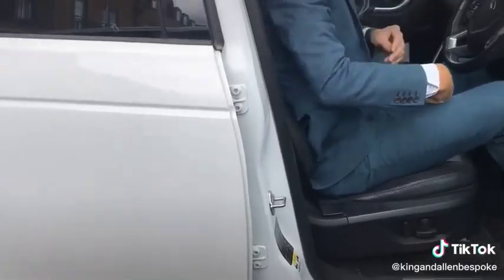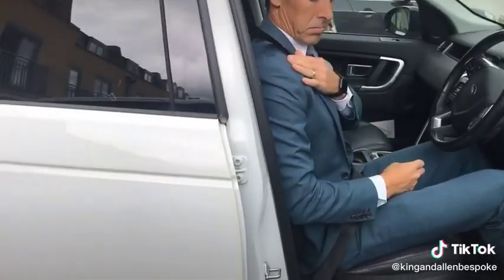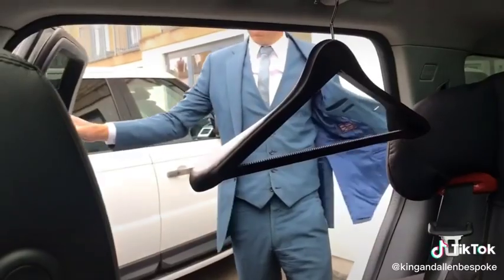The same applies to driving. When you sit in your car you don't want the jacket all creased at the back from the seat. Additionally, with a car you've got the seat belt which comes across the shoulder. You're constantly moving in the car so if the strap is there it's going to eventually make the shoulder go shiny. So take your jacket off when you get in the car.